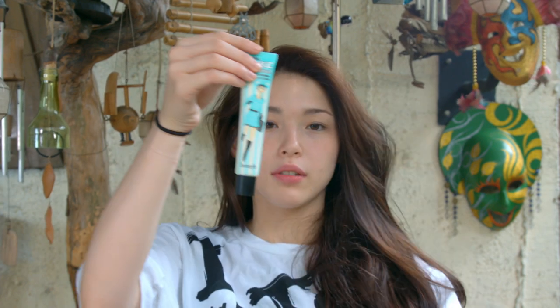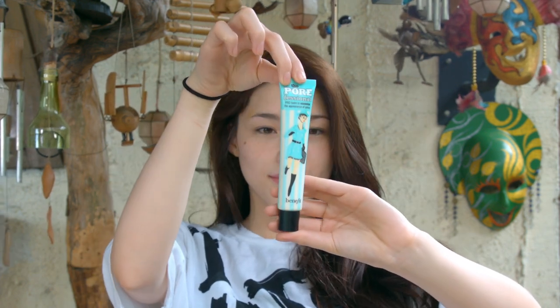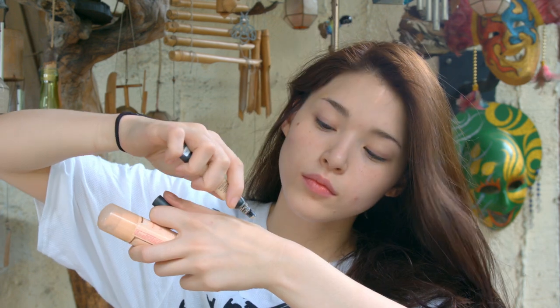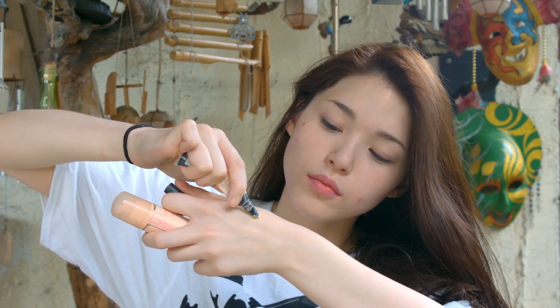Let's start with primer, guys. The primer is so that the makeup stays on longer, and this is from Benefit, which is kind of expensive, but I recommend it because it gives you a glowy effect. And the next step obviously is foundation and concealer.